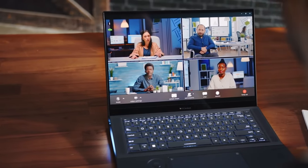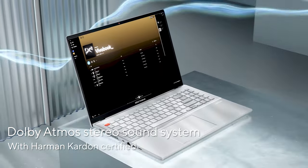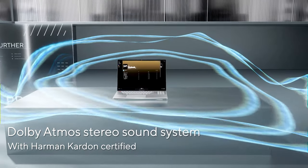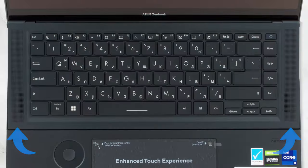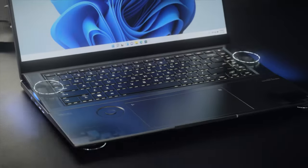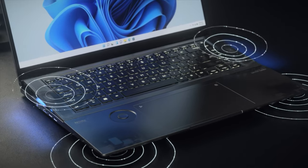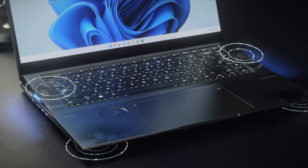Visuals are only one side of the coin, as sound is important as well. The notebook secures a six-speaker Harman Kardon setup with Dolby Atmos, with two on the front flanking the keyboard and four on the bottom panel. It works really well, providing loud audio and showing no deviations at all, regardless of which frequencies we test.